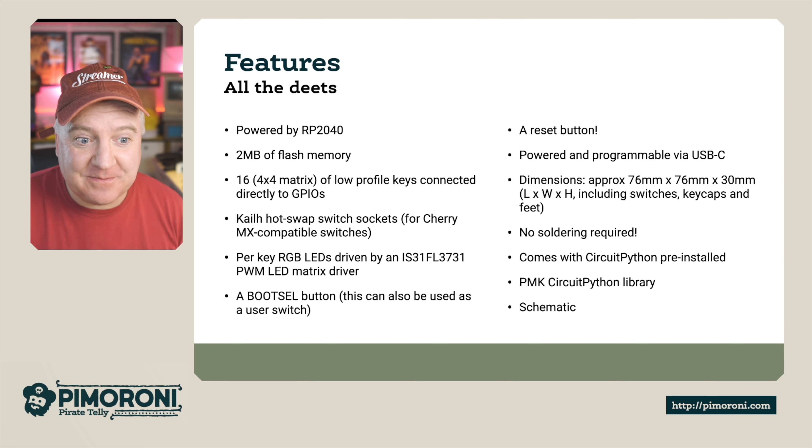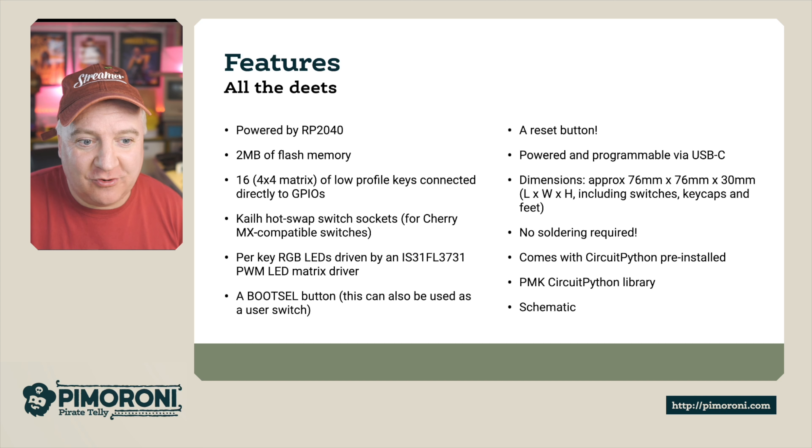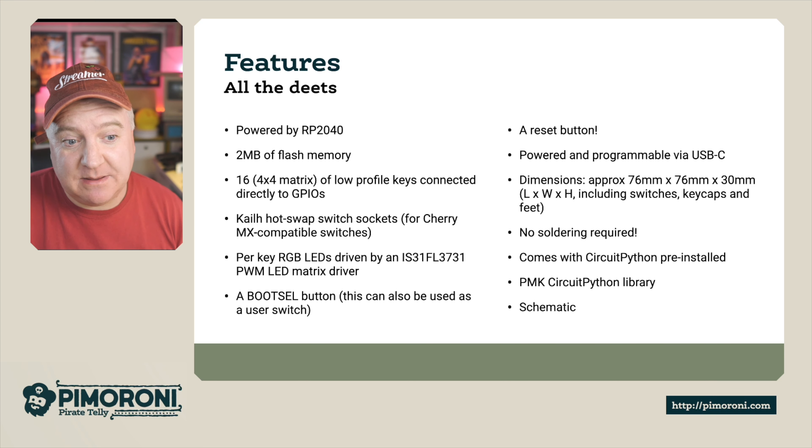It's powered and programmable via USB-C, which is really nice — that's the modern way of doing things. The dimensions are 76 by 76 by 30 millimeters. No soldering is required at all; it's really easy and fun to build.